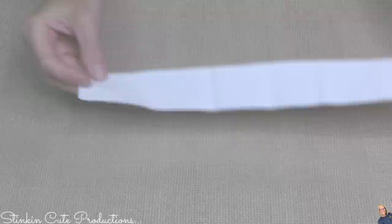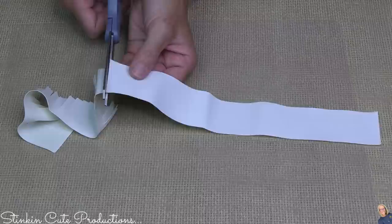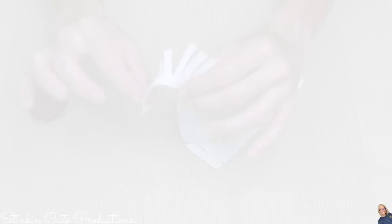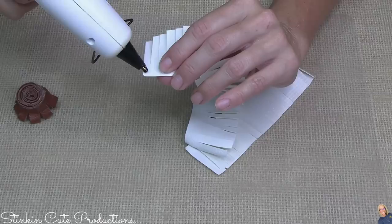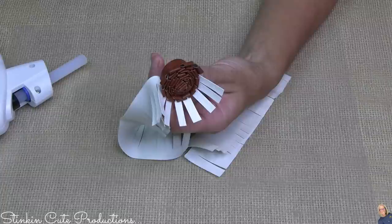I've cut another strip with the white leather — this one about an inch and a half wide. I'm not folding this one; I'm simply cutting slits in it again, not going all the way through. On the good side of the leather at the corner, I put just a dot of hot glue, then glue the white strip onto the center of the brown leather rolled piece.